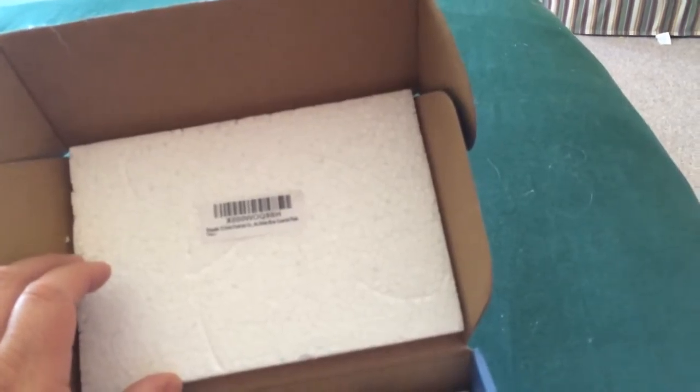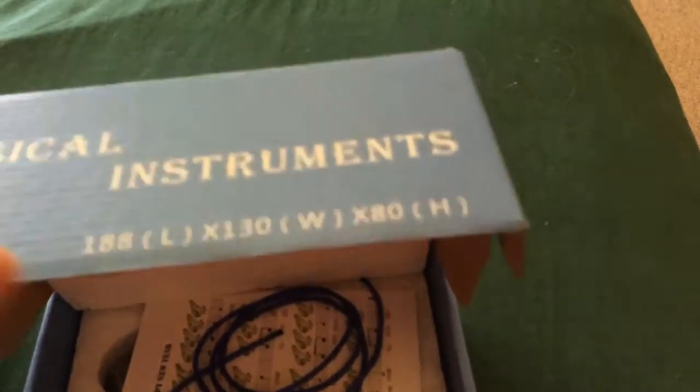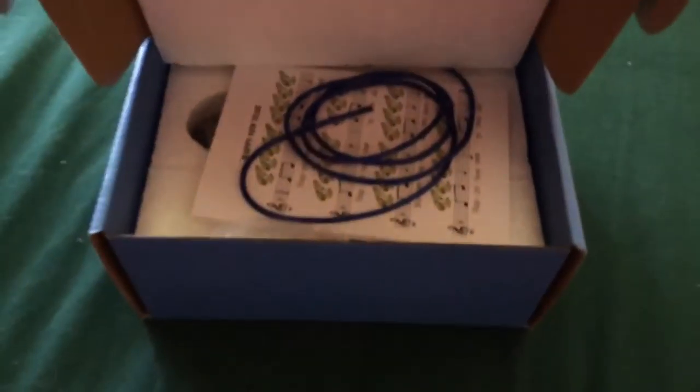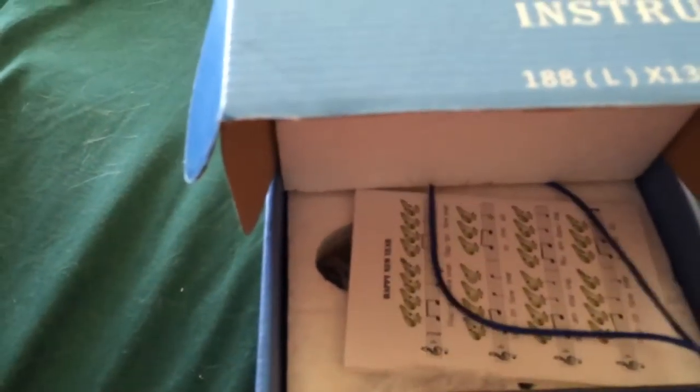I took that barcode off the box and put it on the styrofoam because I did not like the barcode covering up my beautiful picture of Link. I got the blue lanyard — it might look purple on camera, but it is blue.